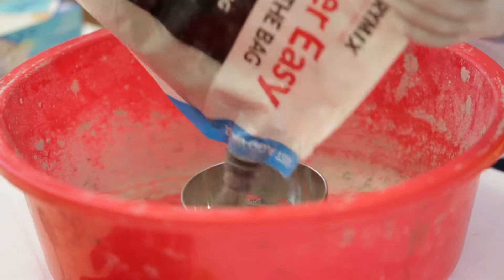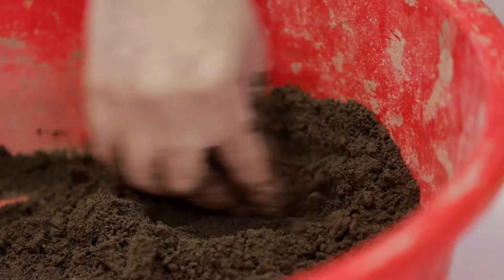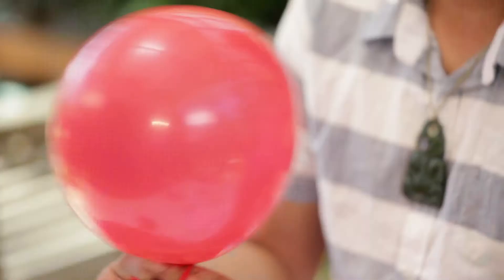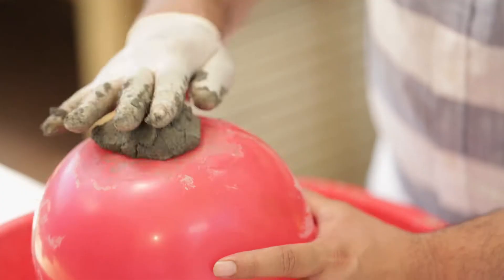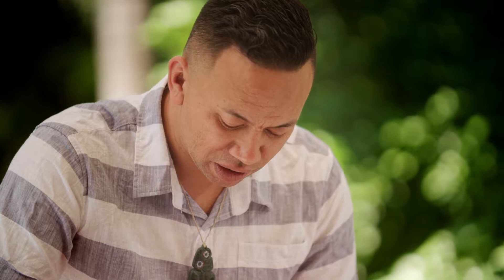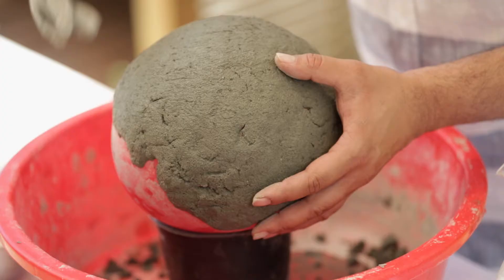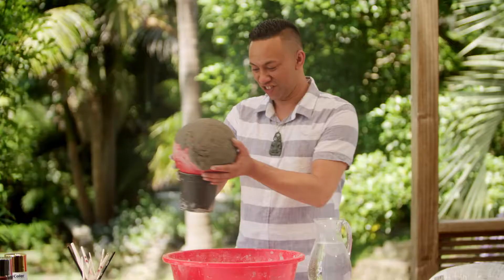Ko te mahi tuatahi, ko te hangaraima — so the first thing we're going to do is make the concrete. Begin by measuring your concrete powder, then just drip water in. Stir until combined in the texture of clay. I'm going to blow up the balloons to use as a mould — tie it off. Put the tail into the pot, scoop the concrete mix onto the top of the balloon. Using a gentle pushing and patting motion, keep concreting your balloon until it's about one third covered. I want it to be even and the same thickness all the way around — I'm going for a three millimetre thickness. Now all you have to do is leave it in a nice shady spot overnight. You can leave it in its bucket, nice and balanced, and take it inside.